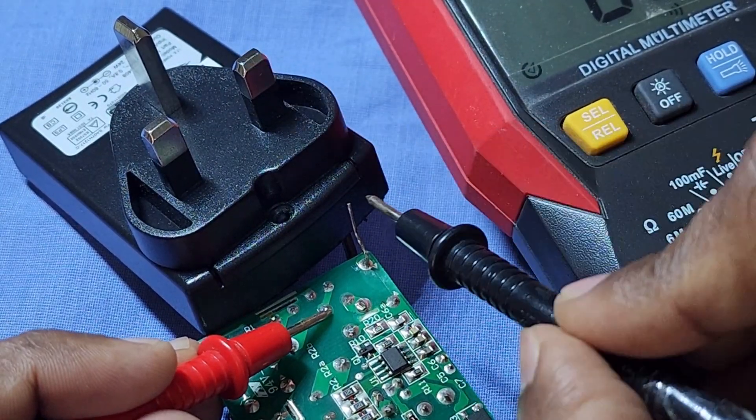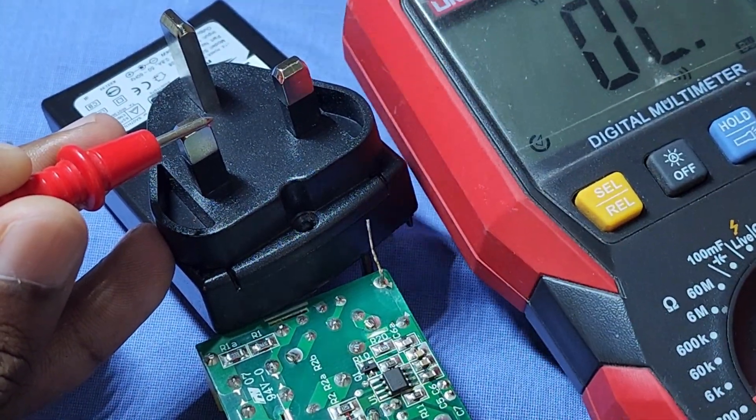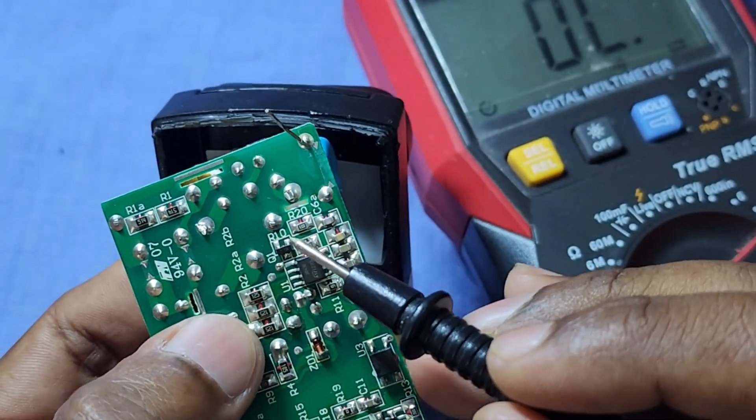There is no shorting on the components at the high voltage side. Now let's check the capacitance of this capacitor.